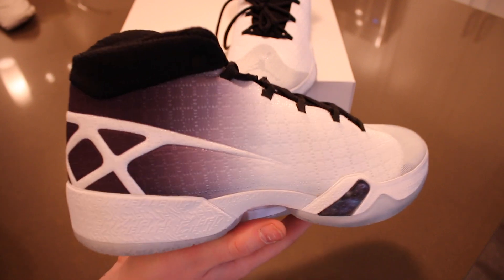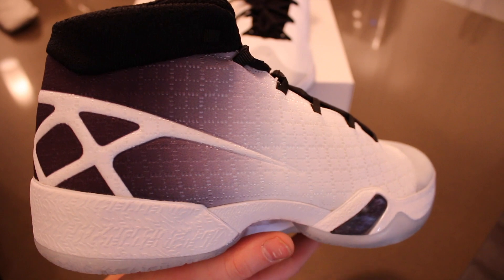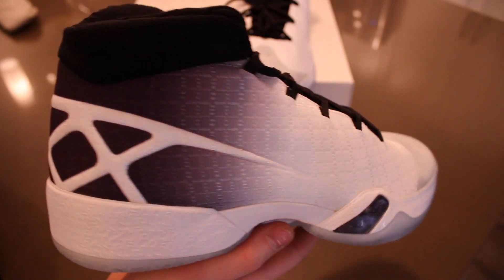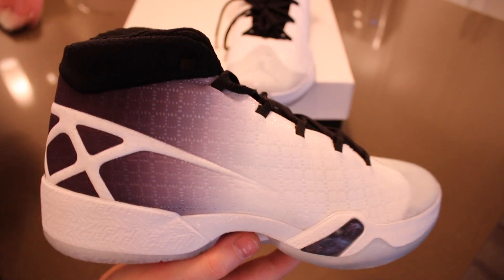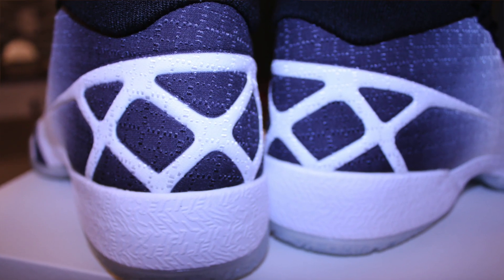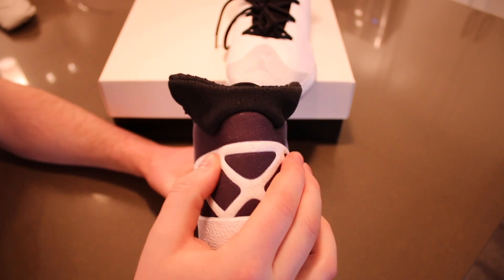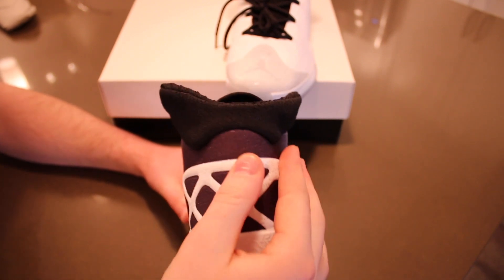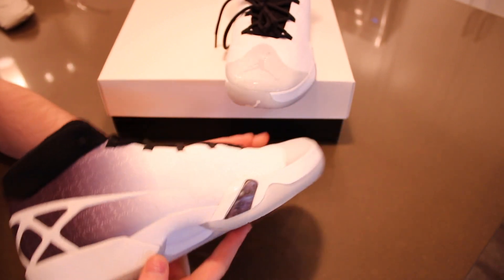Here's a look at the Air Jordan 30's materials. It is a performance woven upper and this year they did use flyknit in it as well, so it's a little different from last year. It does have that black to white gradient effect on the upper, and it does have the Air Jordan 30 branding on the heel counter, which actually makes up a basketball net as well. One thing I did notice compared to the Air Jordan 29 is that the heel counter is reinforced — last year it was really soft, but this year it is really reinforced in the heel, so that's nice.